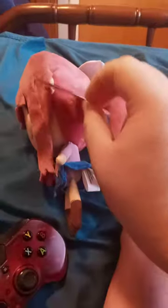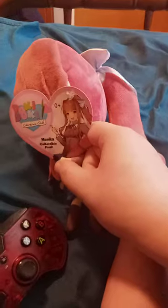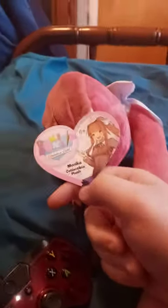So anyway guys, it's a pretty cool plushie. Hope you guys like, comment, and subscribe.